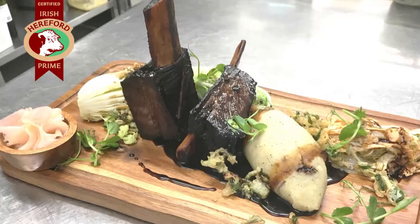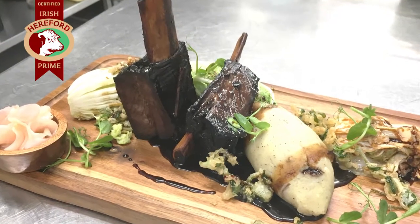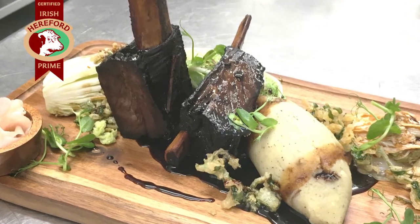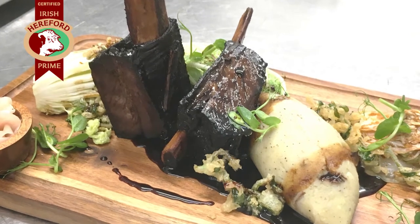My name is Paul and I'm preparing Braised Irish Hereford Prime Short Rib with a sweet soy glaze, served with wilted napa cabbage, kimchi, wasabi pea shoot tempura, and a truffle mashed potato.